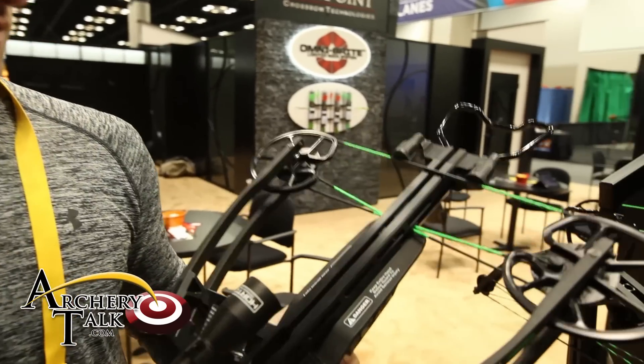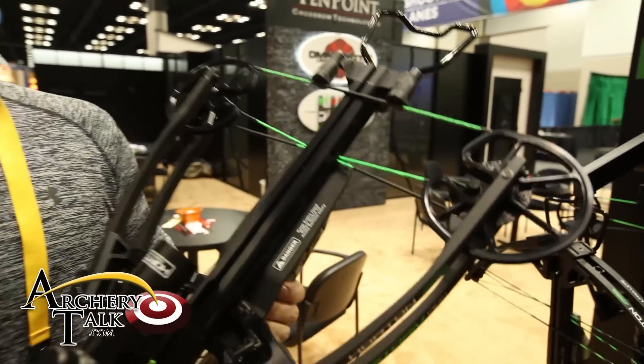Hi, I'm Phil Bednar with Horton Crossbow Innovations. Here I'm holding our brand new Storm RDX crossbow. As you can see, it's a reverse draw crossbow.